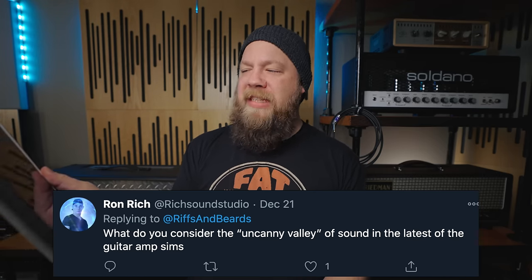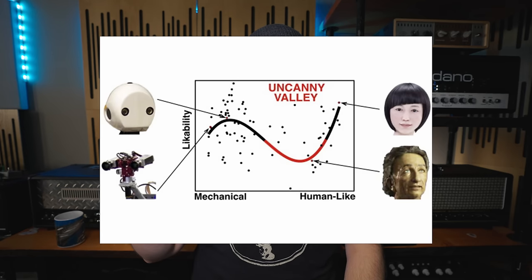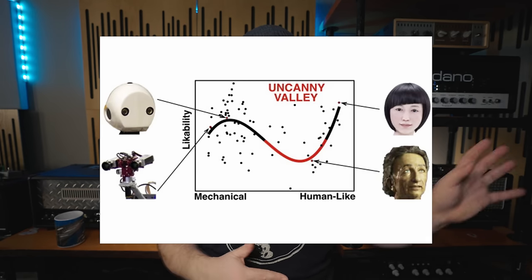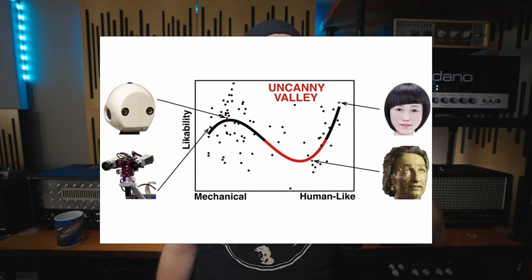What do you consider the uncanny valley of sound in the latest guitar amp sims? So let's explain what the uncanny valley is, Ron Rich. The uncanny valley is often used to describe VFX and animation and human CG realism. You can graph and chart an uncanny valley — from left to right, left is unreal and right is real. There's a projected valley where your brain will know that that person or thing isn't real, and it takes you out of the experience in a negative way.